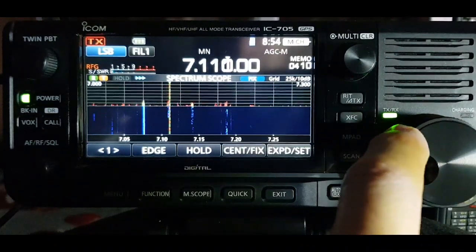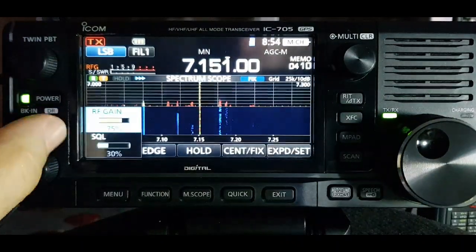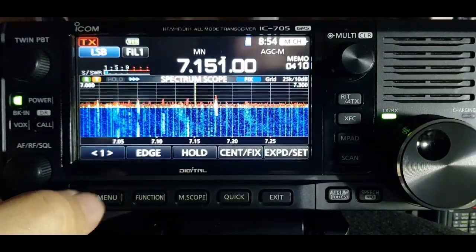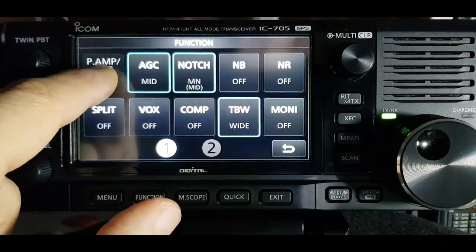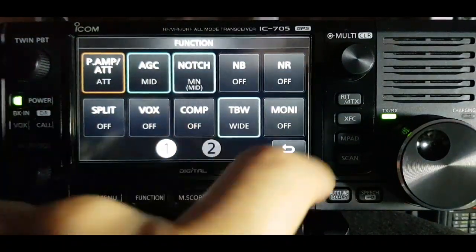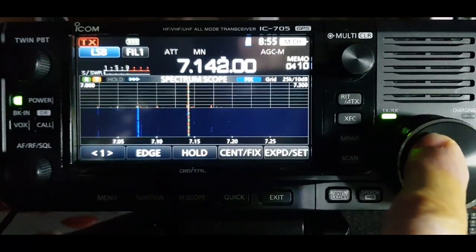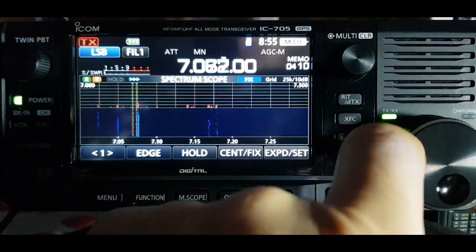So it's easier to find people - that's FT8 there - though it obviously reduces your gain. Another way you could do it is to go into function menu number one and attenuate it. I've held my finger on the preamp button and again you can pick out stations - so there's one way of doing it.